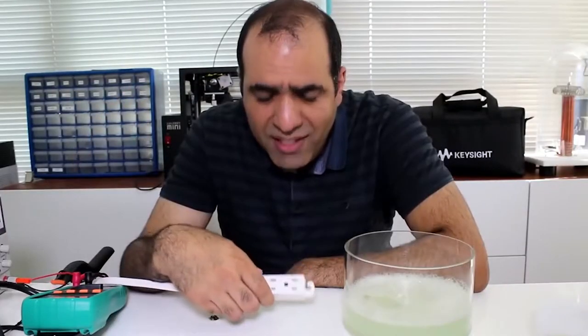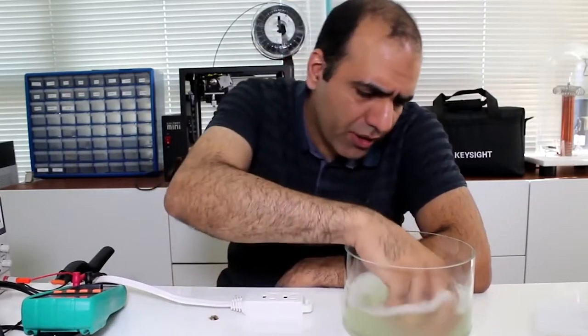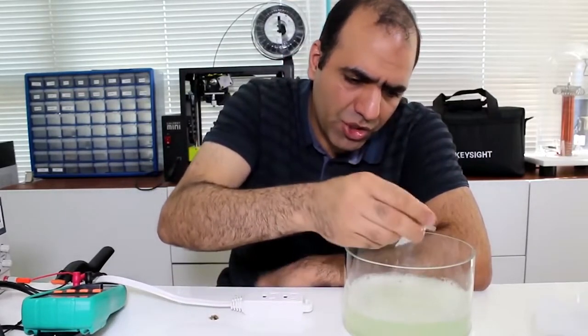So if she was in fact electrocuted, then why? Maybe she dropped the water adapter in the water, completely submerged it and then plugged it in.